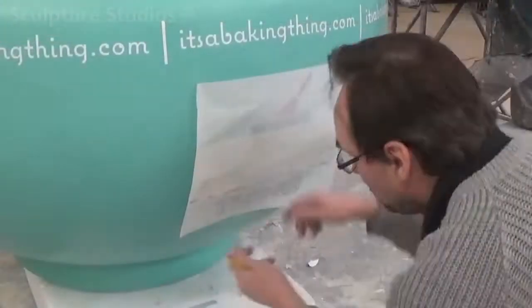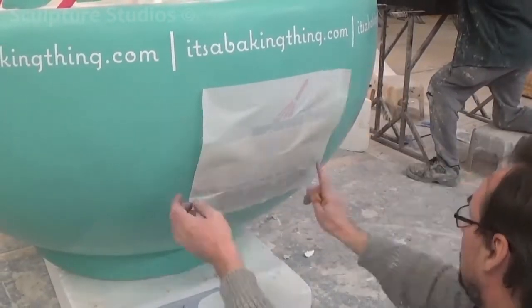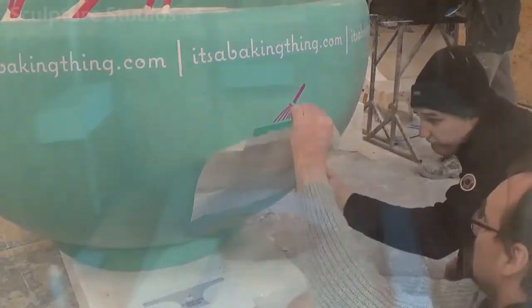We had our graphic designer print out vinyls with the website going around the entire lip of the bowl and their main image to transfer on the front and back, as this is going to be seen for a 360-degree walk around.